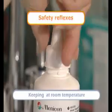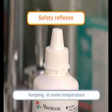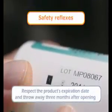Close the bottle after each use and store it at room temperature away from sunlight. Do not touch the tip of the bottle.